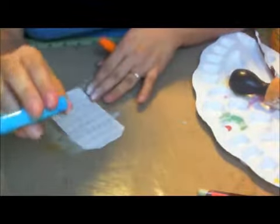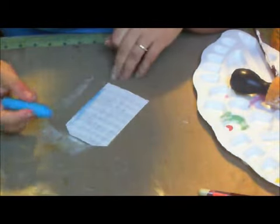Now I'm going to take my gelatos. They're called gelatos from Faber-Castell. They're awesome — I love them. You can get a similar effect from watercolor crayons, except it's just not as smooth. And I'm just going to go over some of it — if you're watching me, I'm not using a lot.